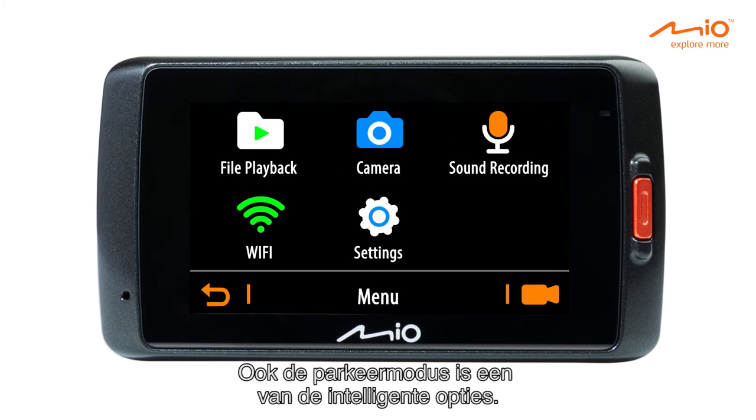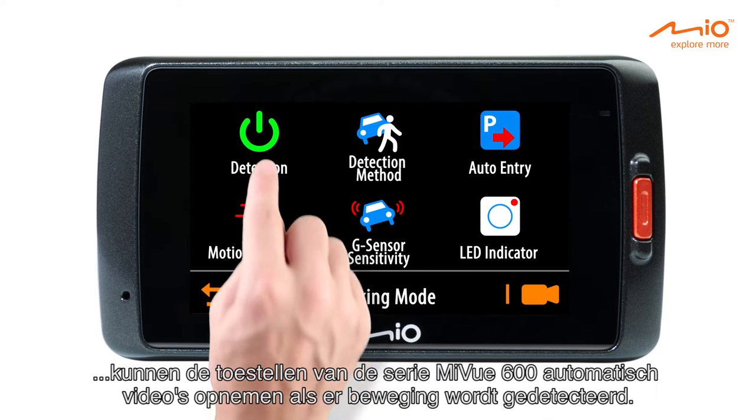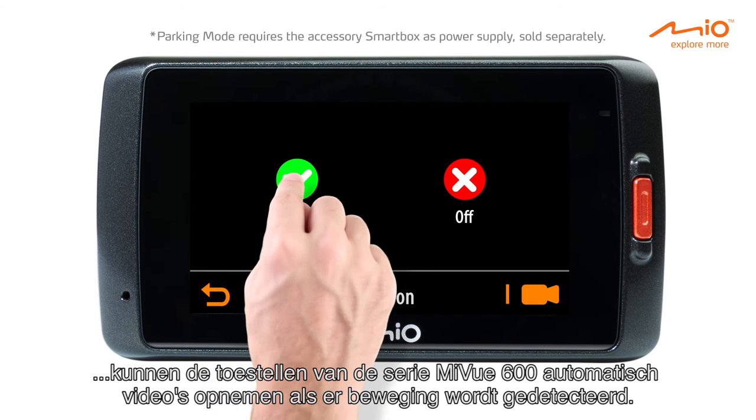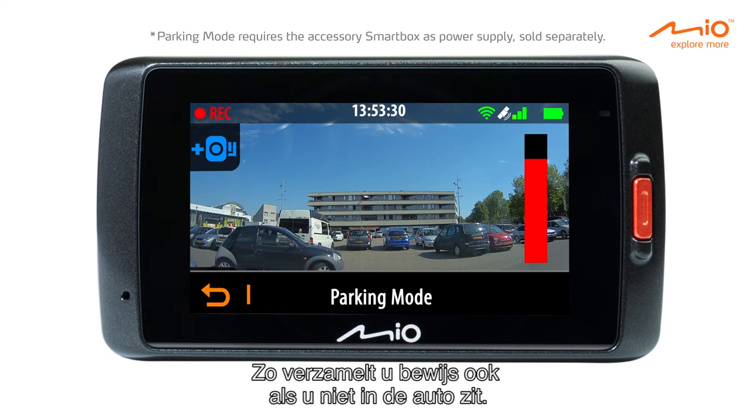Parking mode is a smart feature as well. Thanks to the latest motion detection technology, the MyView 600 devices will automatically activate and record videos when motion is detected, helping collect evidence even when you're not in the car.